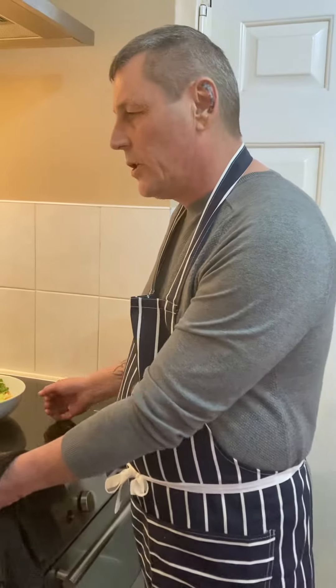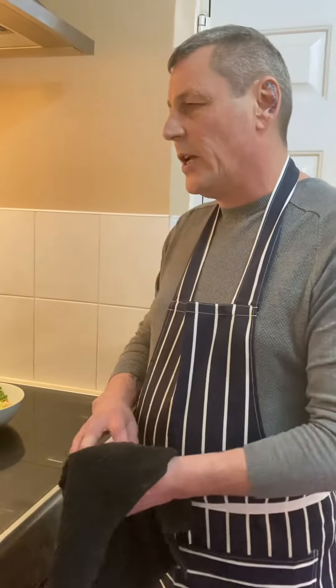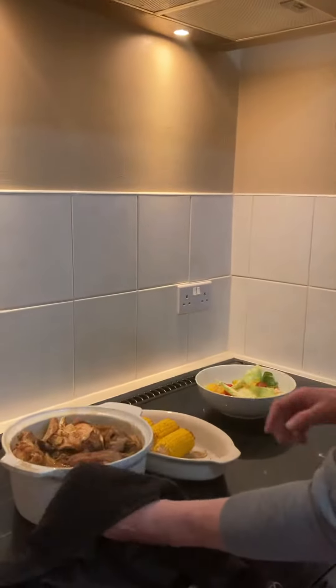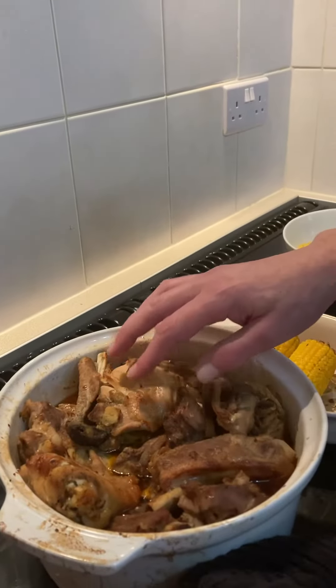Put it on plates, whatever, and enjoy. As I say, it's took about an hour, an hour and a half to be in the oven. I took it out of the bag — all the juices are in there, all your ribs, all your chicken, all your lamb, all tender.